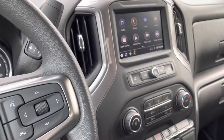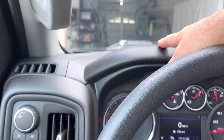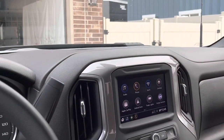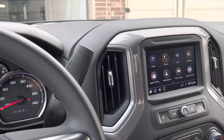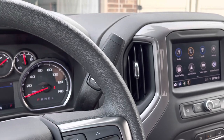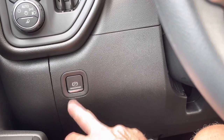The interior is pretty basic overall — hard plastic dash, which is fine since this is a work truck and I don't need a leather-stitched dash. It has an electric park brake and a hood release switch. The interior has sufficient options and I have no need to pay more for a higher trim level.